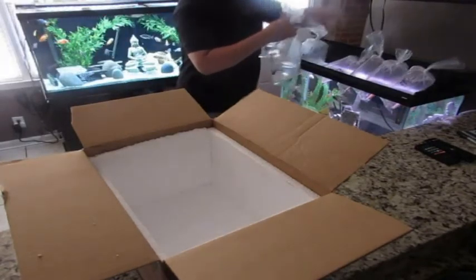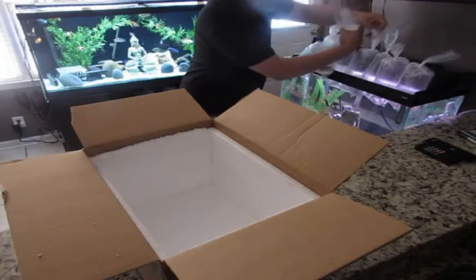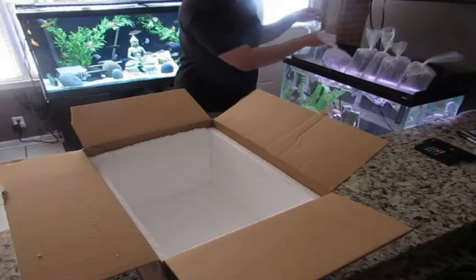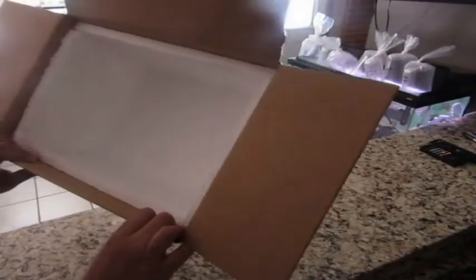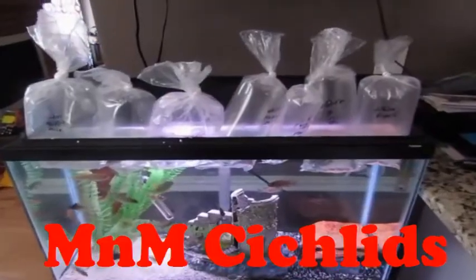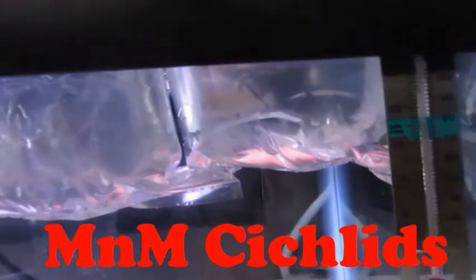I'll go ahead and put these with the rest and have them in the bag for about 30 minutes trying to match their water temperature. There was not a single drop of water in the styrofoam. Overall, I do recommend River City Rift Cichlids — all the fish came home alive, which is the most important part for the seller as well as the buyer. The packaging inside the box was superb and the fish look like quality juveniles. Thanks for watching — don't forget to like and subscribe, have M&M Cichlids, and most importantly have a great rest of your day.